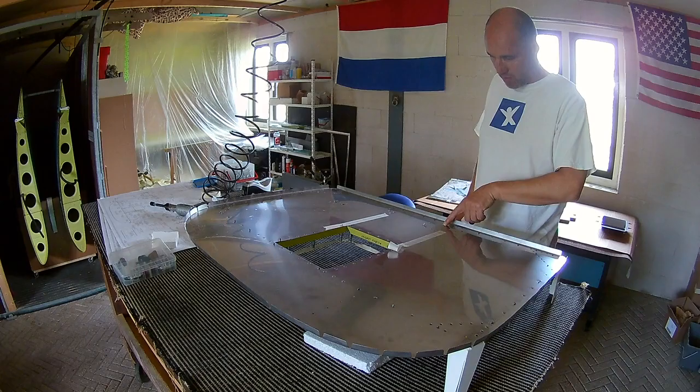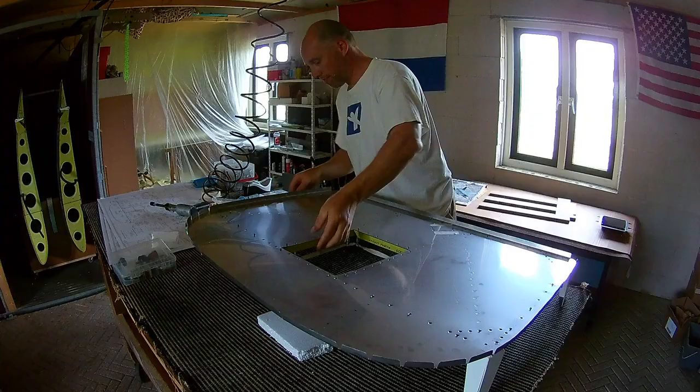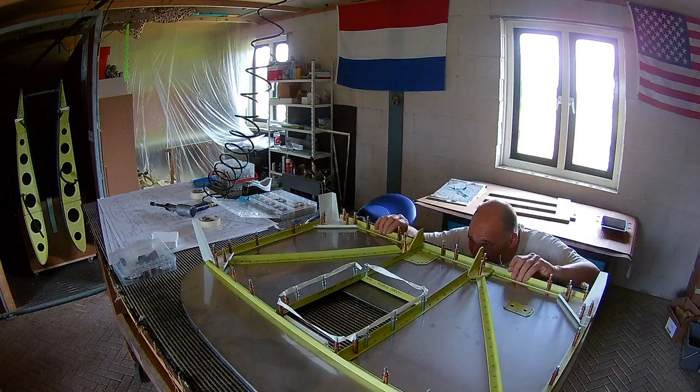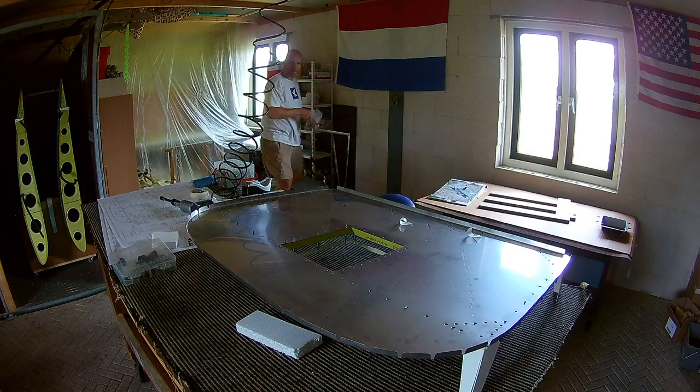I used painters tape to keep the rivets in place. There is special rivet tape for that, but painters tape just works fine. So there is no reason for me to get special tape for that.